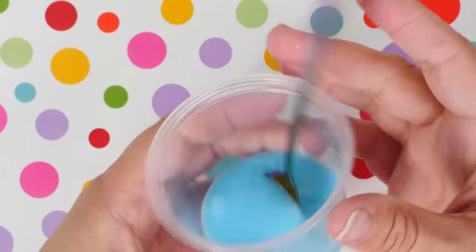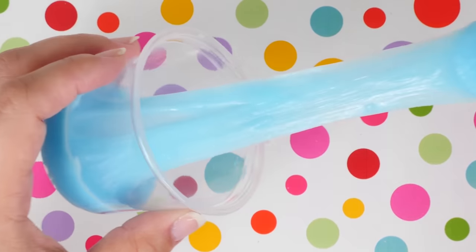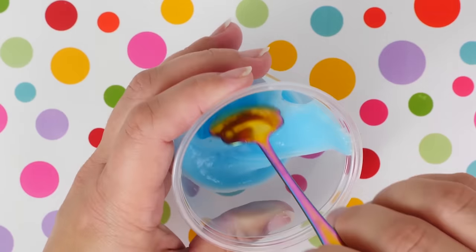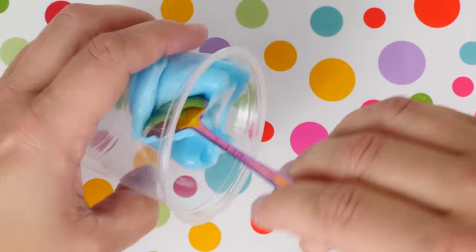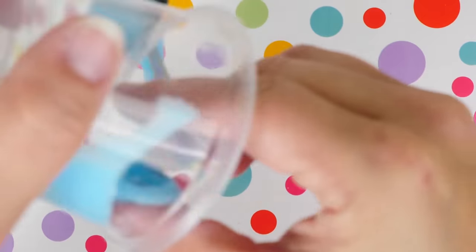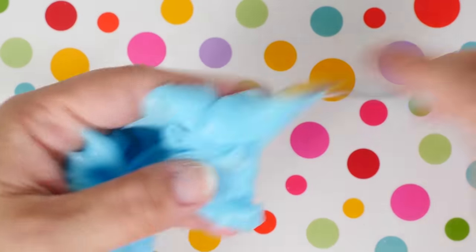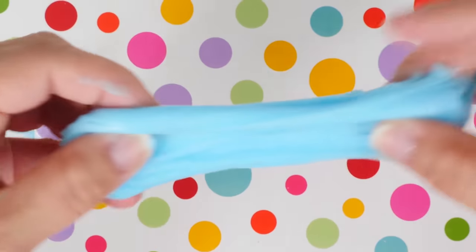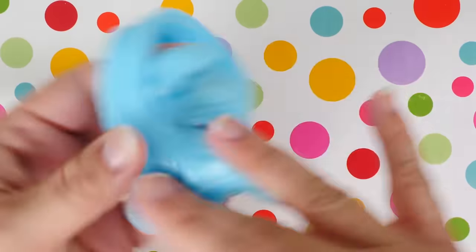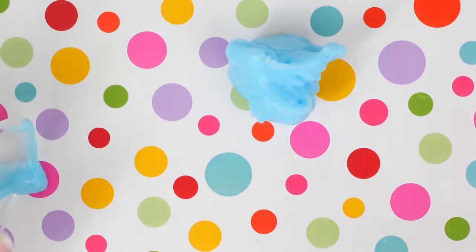Here is my toothpaste reveal — did it work? Look at that stretch, oh my gosh, are you serious right now?! That's got some really good stretch! It was a little difficult getting out of the container because it is a little sticky, but not so sticky that it's not playable. It kind of reminds me of a white base slime. The baking soda must really do something with a chemical reaction to the toothpaste to get it this stretchy.